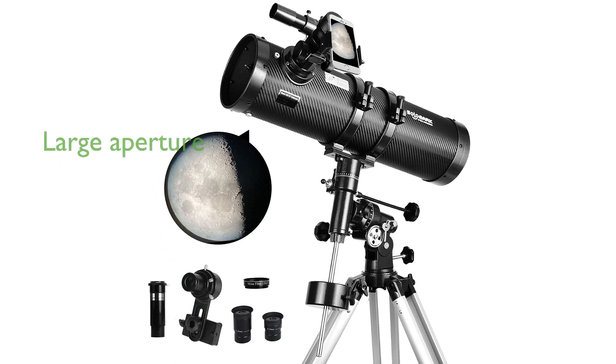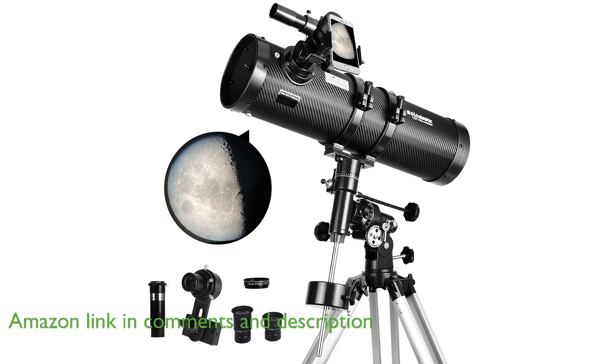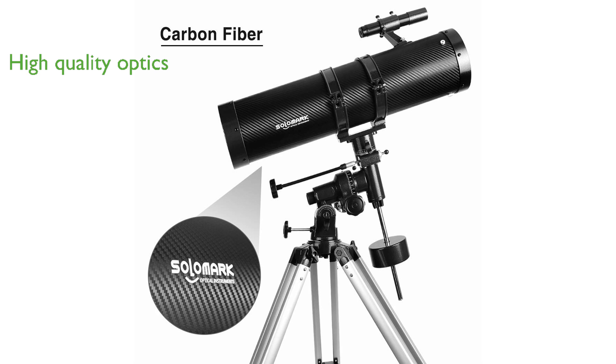The 130EQ Newtonian Reflector Telescope features a large 130mm aperture, providing high resolution and excellent light collecting ability for brighter and more detailed images. This telescope is built with high-quality optics and a sturdy lightweight frame covered in carbon fiber, ensuring durability and enhanced performance for astronomical observations.